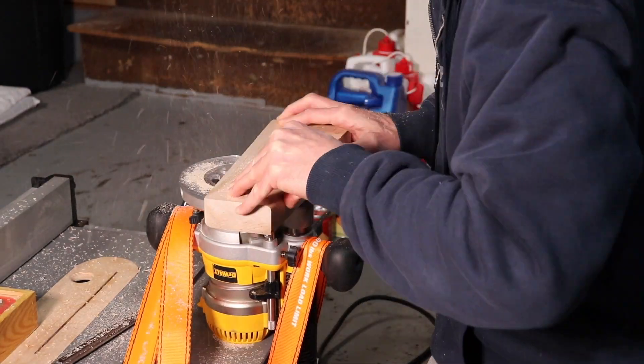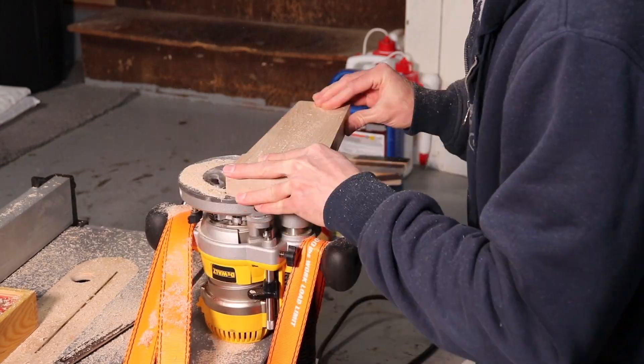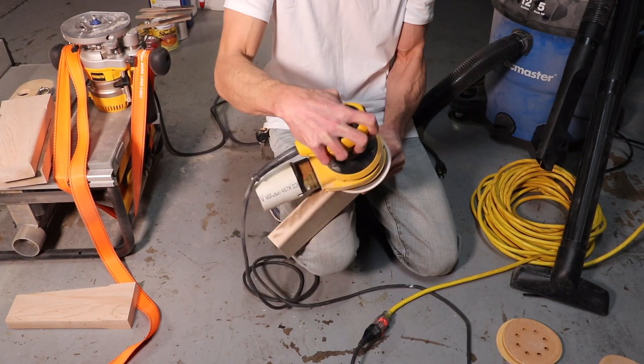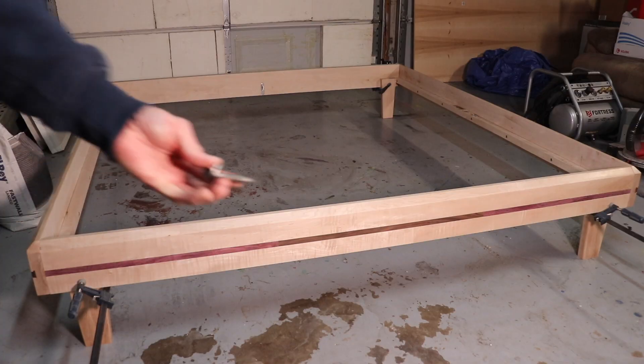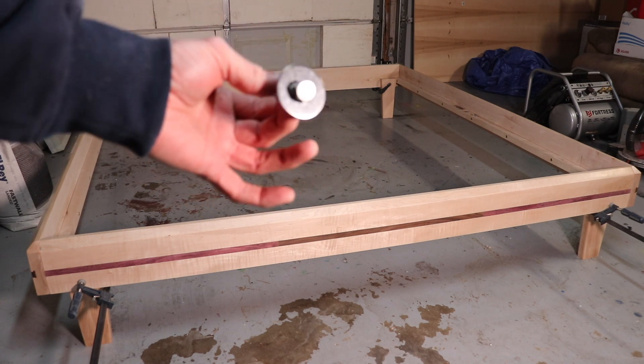Now I'm using my router with a quarter inch round over bit with a bearing to round over the legs, and then I sanded the legs with my random orbital sander. I'm using two inch lag bolts and fender washers to mount the legs to the head rail and foot rail.